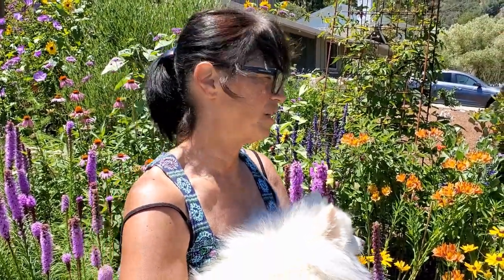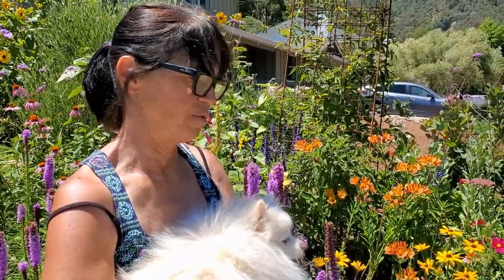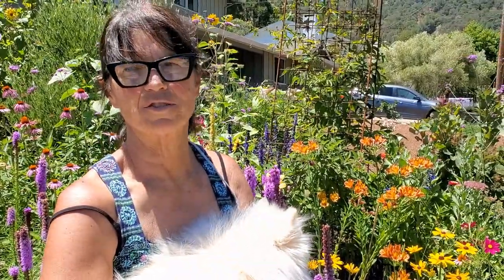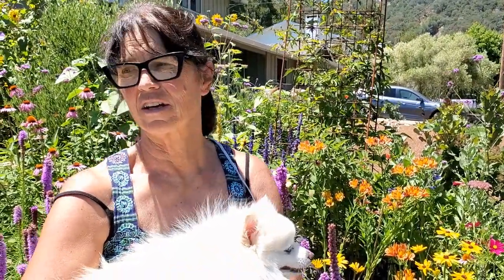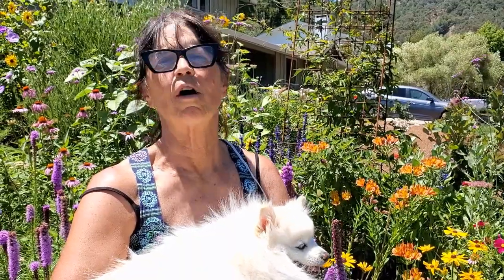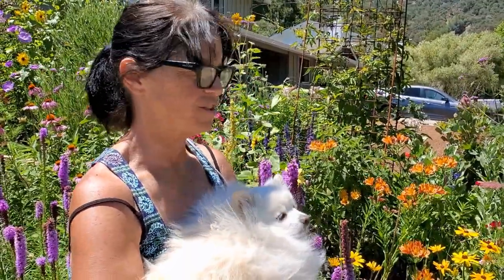Half gallon per hour is great because it gives you the most amount of line per zone. Right now I'm running it about every other day while it's warm and everything's in bloom, but I'm still tinkering with it to make sure it's all absorbing and not running out to the street.